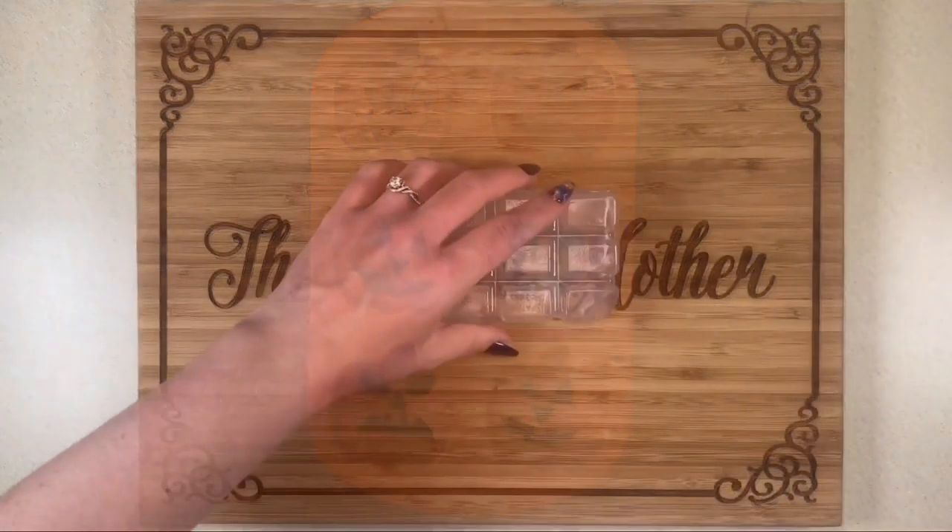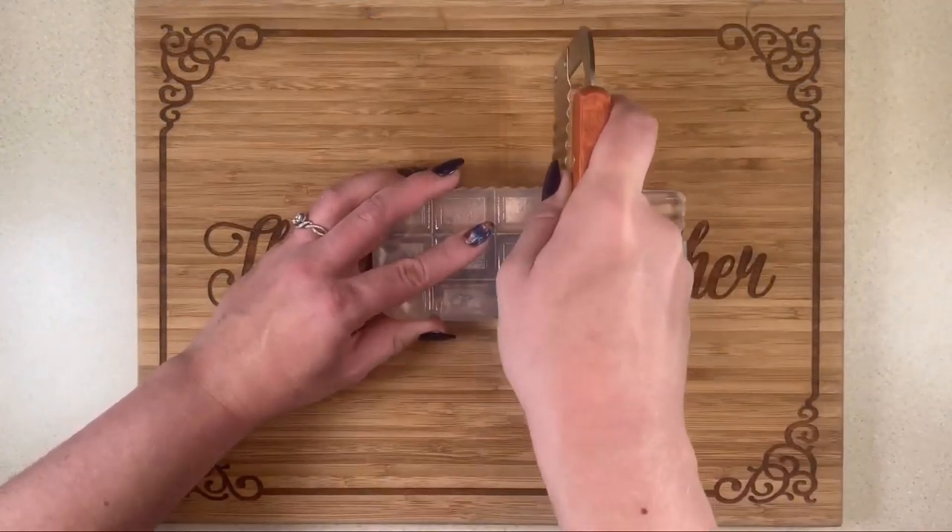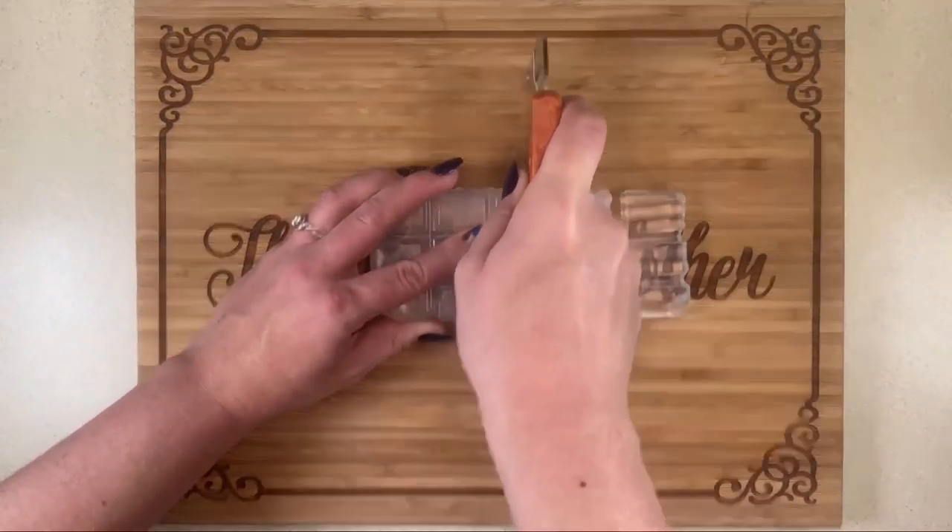Next I'm going to be chopping up more of this melt and pour soap and melting it in the microwave. Once it's nice and melted, I'm then going to be adding in more essential oils for scent.